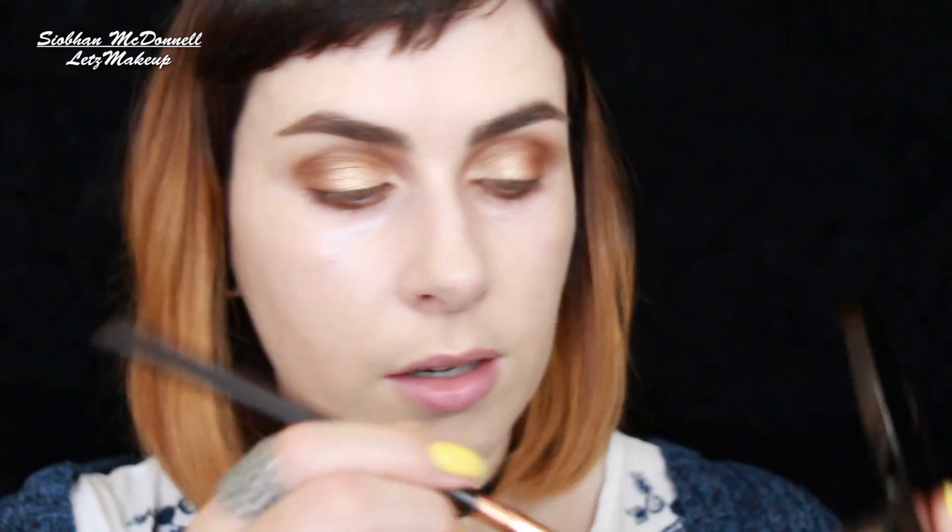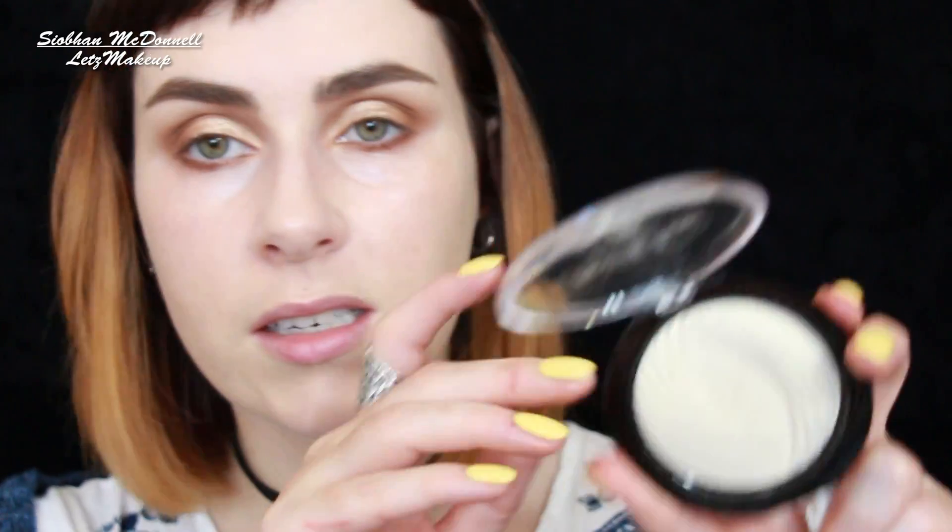Quickly to finish off, I'm going to go back into the No.7 contour shade and just use that to blend out that darker NYX shade. And then I have two options to finish off with my inner corner highlight — we have the Makeup Revolution Golden Lights Highlight, which is gorgeous.